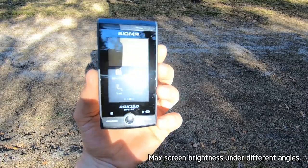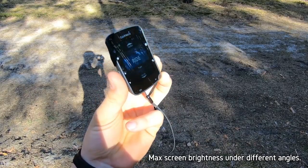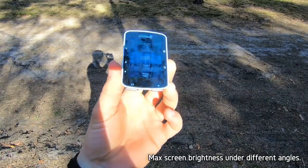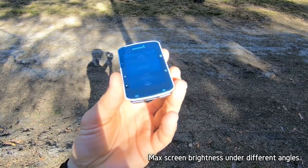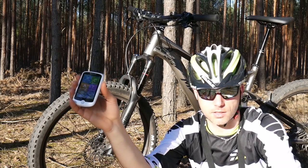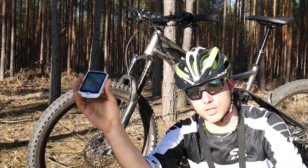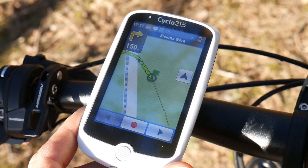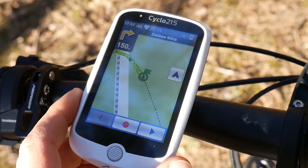There's also no power meter support, but this device isn't for training-focused riders. It's for people who love riding a lot, training with heart rate, and using a speed and cadence sensor — though GPS speed is sufficient for many. The 215 has lots of features at 50% the price of the highest model, and it seemed much quicker at recalculating the route when I left the track compared to the Garmin Edge 520 Plus.